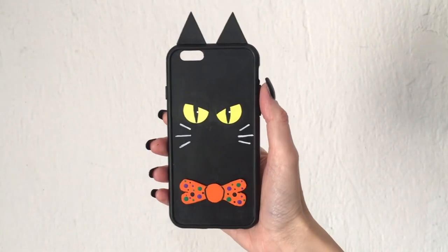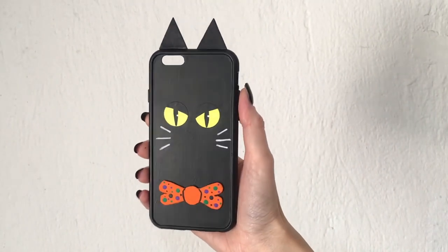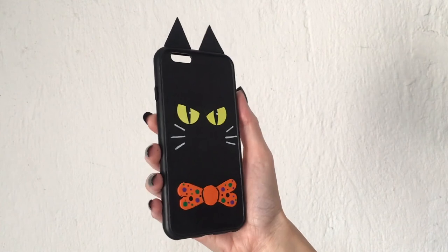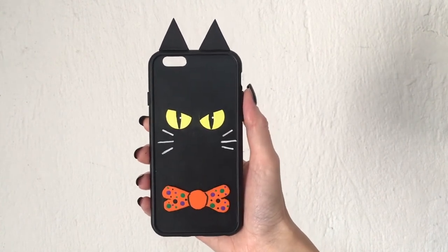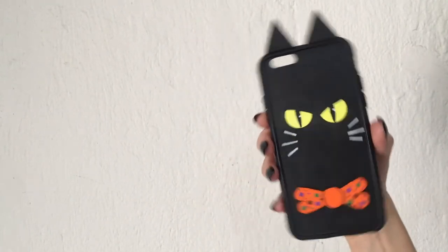As far as black cats for Halloween — I never got the superstition that if you see a black cat it's bad luck. I don't agree with that. To me, they are not spooky at all; they are actually really beautiful, but they carry some mystery to them. But I love them, and I love this phone case.